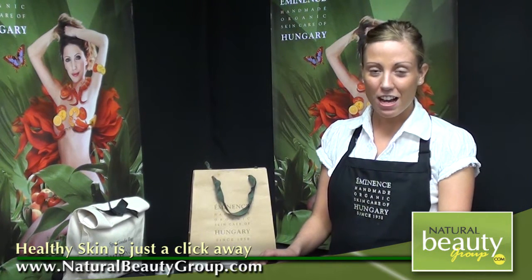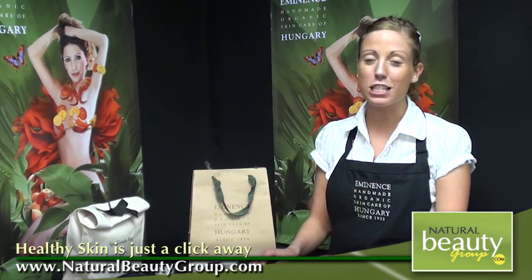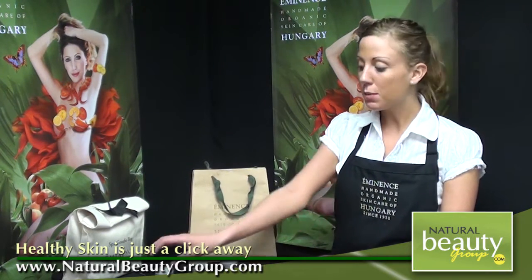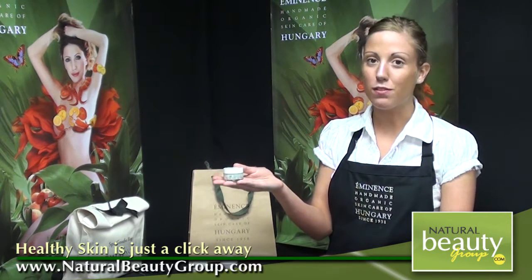The Key Lime and Vanilla Age Defying Mask is a rich, moisture-based mask meant for normal-to-dry and especially mature skin types. This product is here with me today in the half-ounce size, though you will also find it available in our standard retail size of 2 ounces.